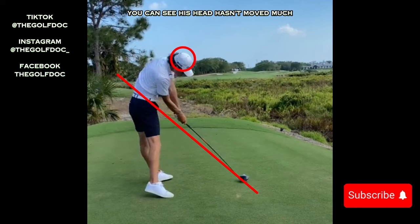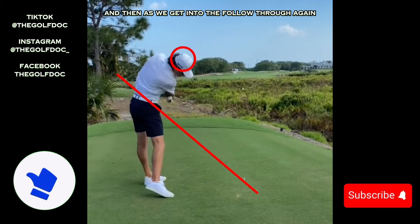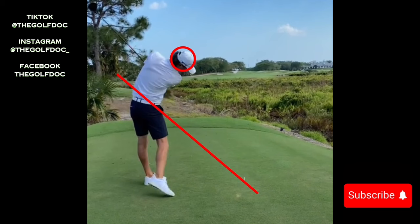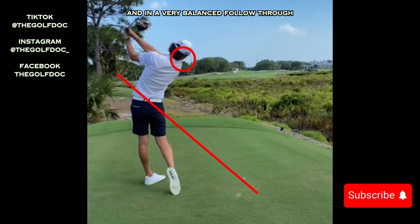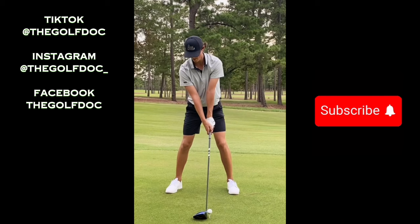At this impact position you can see his head hasn't moved much — it may have dropped just slightly. Look at his shoulder angle as he hits the ball: that left shoulder is definitely up, meaning he wants to swing up on the golf ball. That front leg is very straight at impact. Then as we get into the follow through, it's low and left — the shaft comes through and then a very balanced follow through. You can see he's wearing his Goat Lane Grant Horvat edition golf shoes.